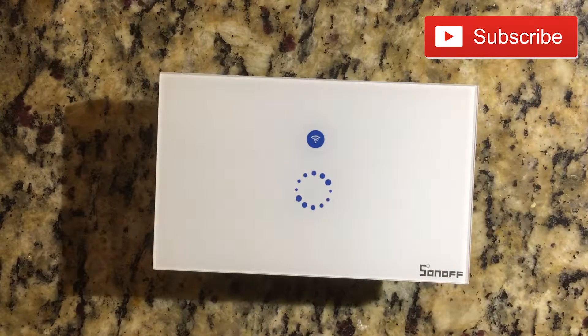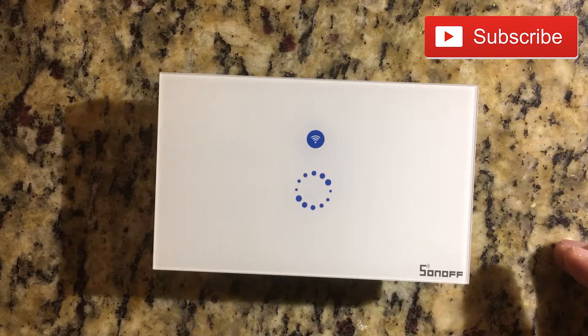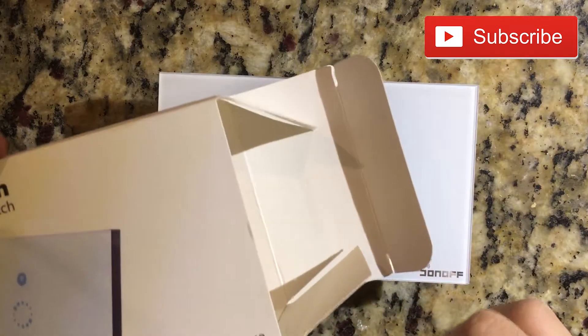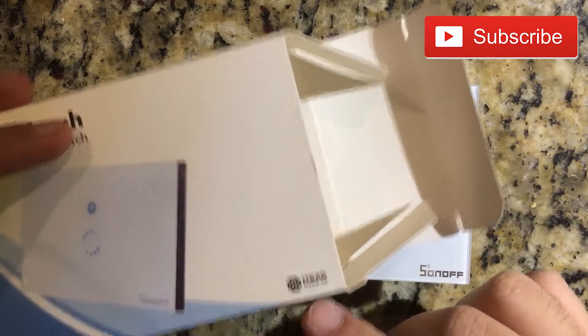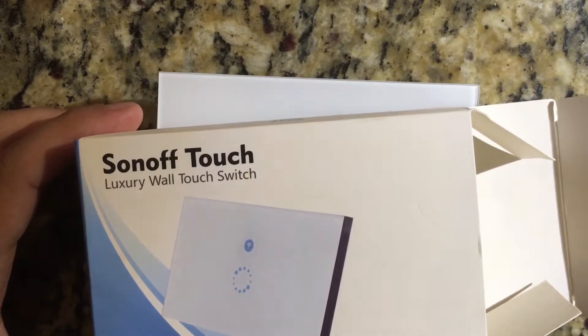This is a light switch that's basically Wi-Fi connected. It's by a company called iteed.cc — you can see it here, iteed — and it's called the Sonos Touch Luxury Wall Touch Switch.